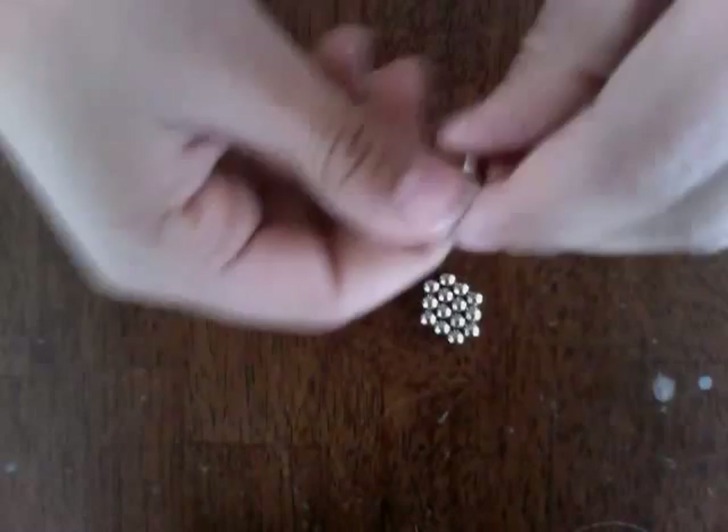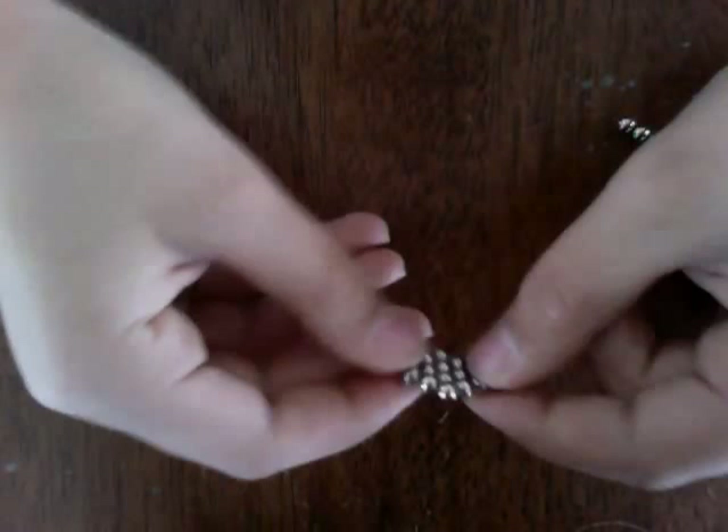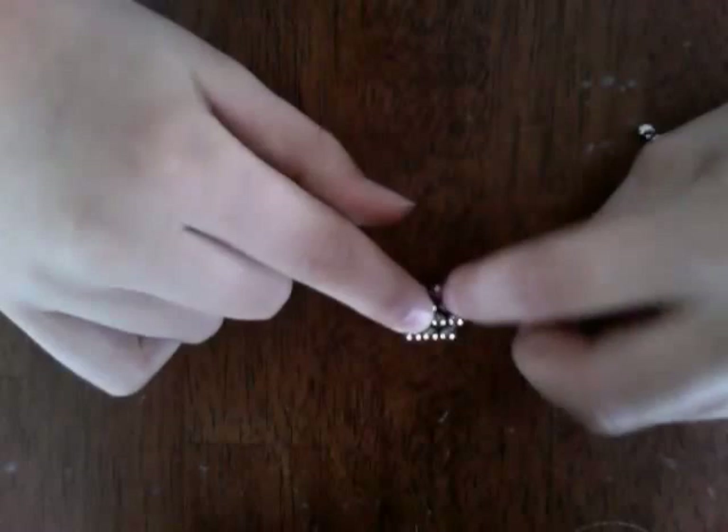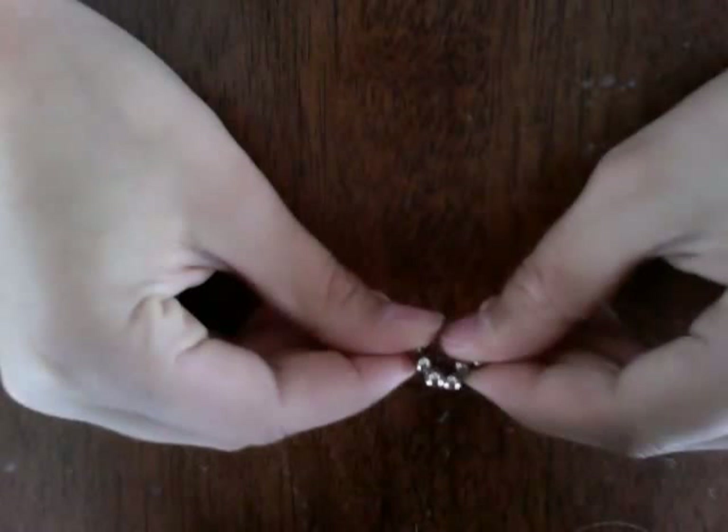Next, take these and attach them together. The next step is sort of hard — this is actually the hardest part. You want to take the two layers of three and the layer of three right here and match them up, then just stick them together.